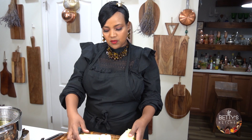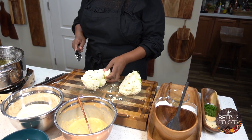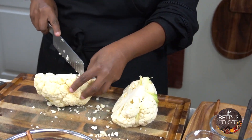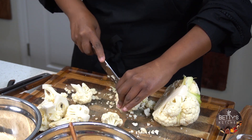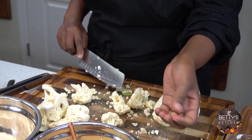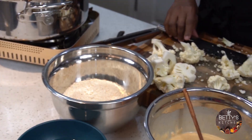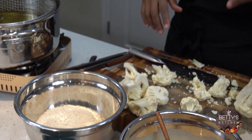First thing you do with the cauliflower: you cut it in half and then from that you just cut it just like this. I put one big bowl with four cups of all-purpose flour.